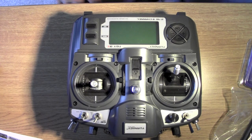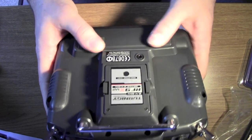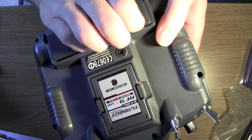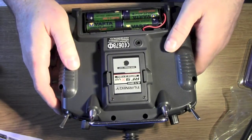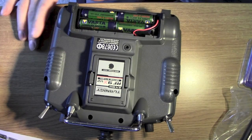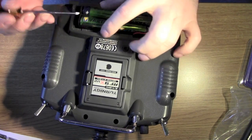A few things we need to do first: basically open it up and take out some of the insides. There's a bit of soldering, hopefully not too much because my soldering skills aren't brilliant. I've been told it's not too complicated - if I go quiet, that's probably because I'm concentrating. Soldering isn't one of my better skills.